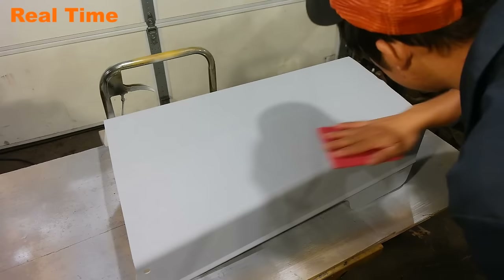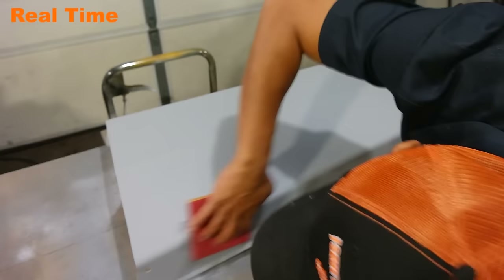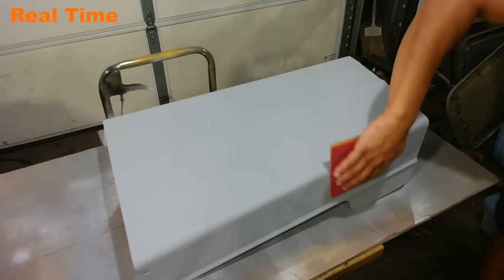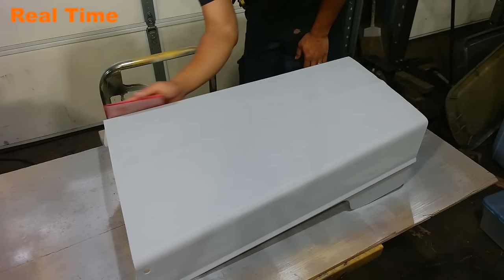After I lay the third coat of primer, I let everything sit for about two to four hours for it all to dry. I then take a fine 400 grit piece of sandpaper and sand the primer down smooth. I'm not putting any major force down on the sandpaper — I'm just using the weight of my hand to flatten everything out. After you're done sanding, you want to use a dry cloth to dust off the hood and get rid of all the extra primer dust formed from the sanding.